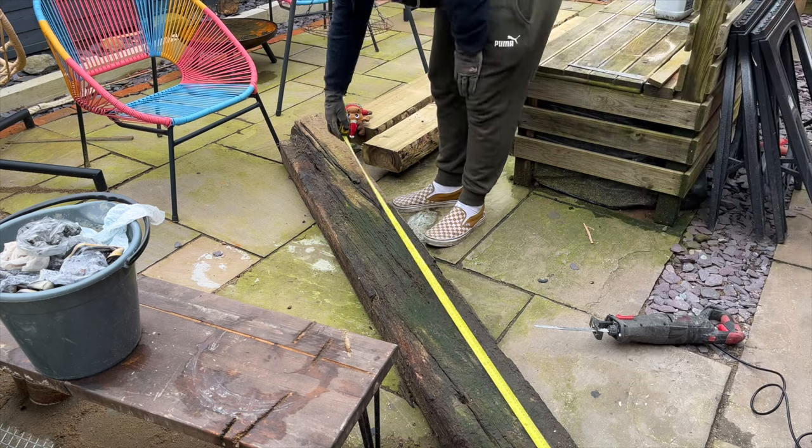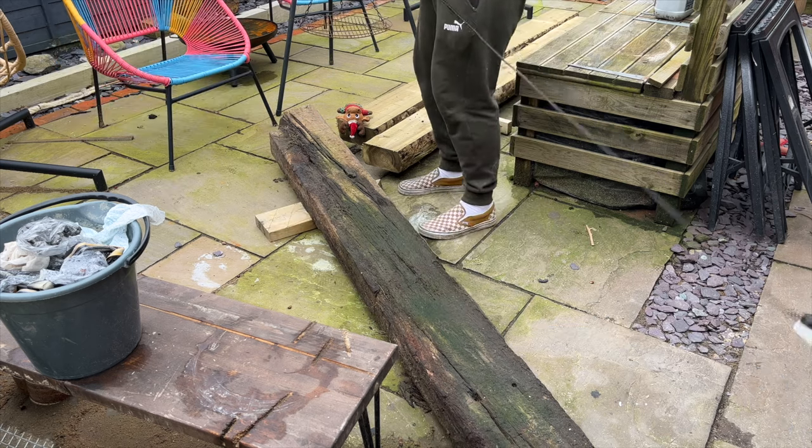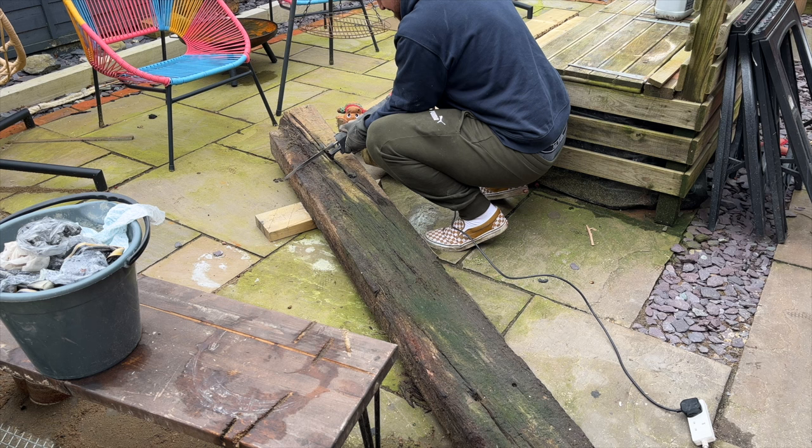For this bench the basic plan was to cut the reclaimed railway sleeper to length to make the bench top, which I would then carve into a more interesting shape, and then use some of the new sleepers to make the legs.